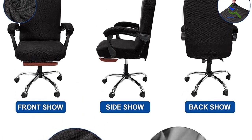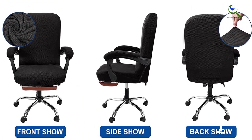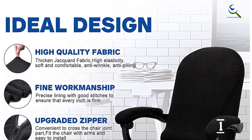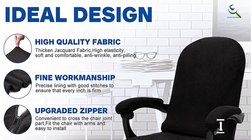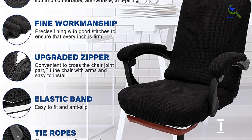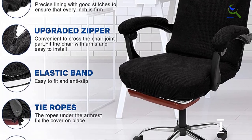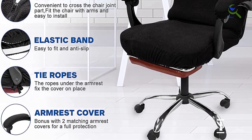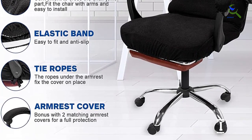The chair cover is suitable for most computer office chairs with armrests and comes with bonus armrest covers that protect the chair from stains and wear. The leather office chair support is still very strong, but the surface of the leather often falls off after a long time and scatters all over the floor. Both sides of the chair slipcover are equipped with high-quality zippers, convenient to cross the chair joint part, fit the chair with arms, and easy to install.